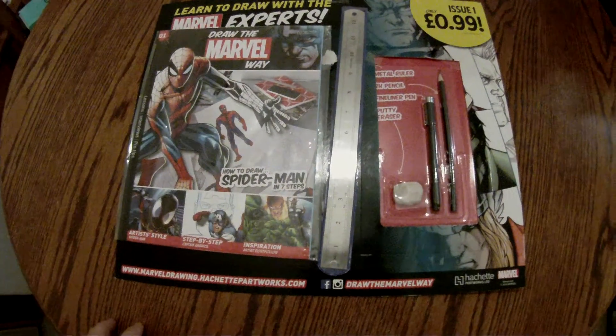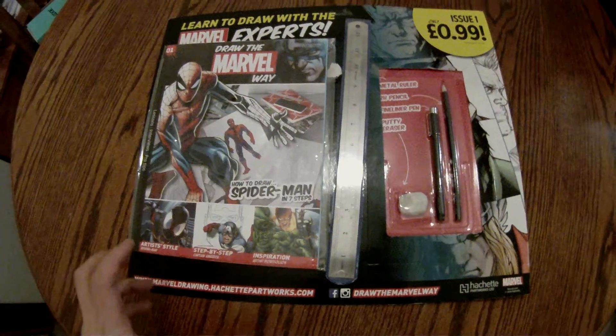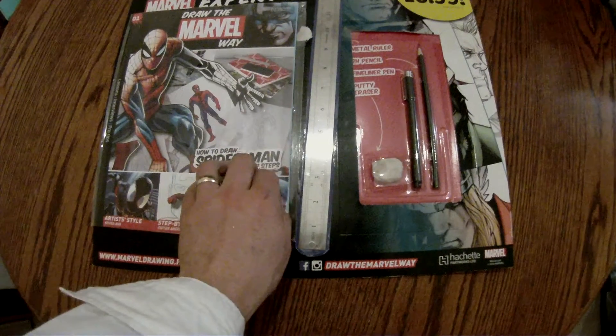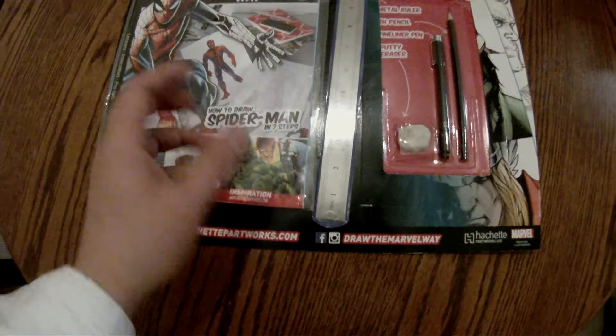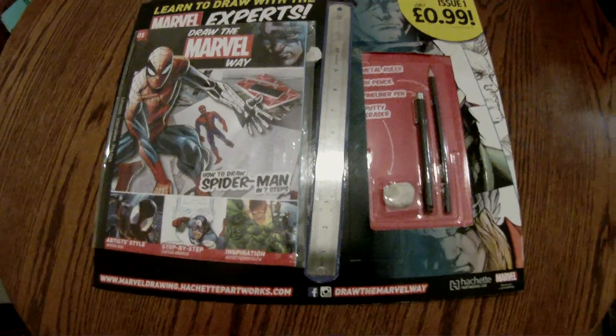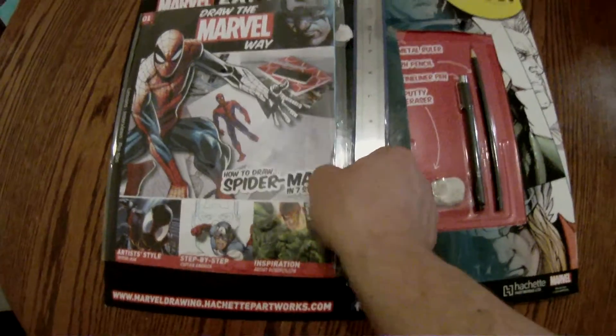Hi, this was meant to be an opening and a review of the new How to Draw the Marvel Way comic book that's now been serialised. However, as I'm a bit of a buffoon and a noob at this whole thing, this is actually my second take because I screwed it up the first time. So let's have a look.